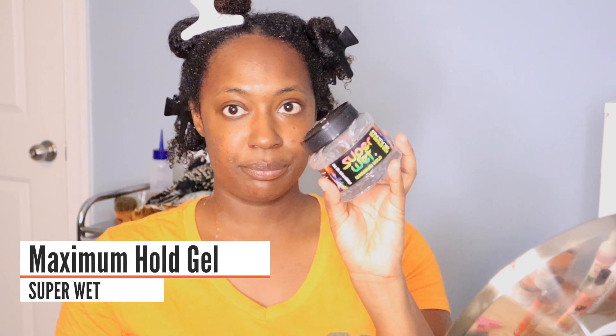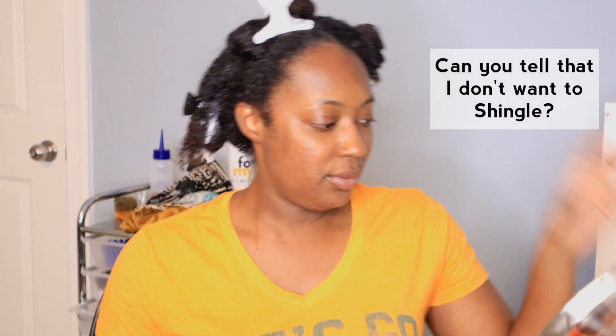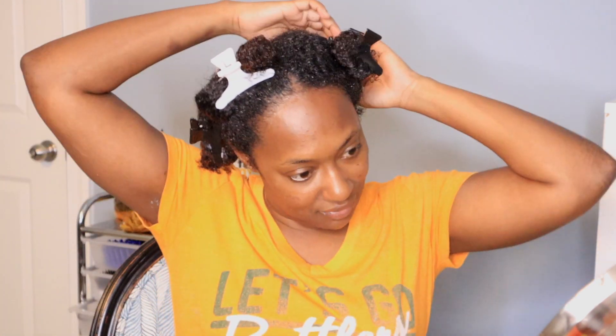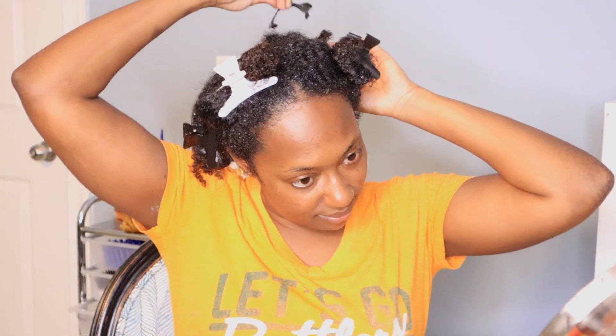I have already done this wash and go — I cleansed, conditioned, and detangled my hair, and I applied the Palmers leave-in conditioner and Super Wet Maximum Hold gel. These two are in my hair as I normally would apply them. I didn't shingle, rake, or anything. Now I'm going to shingle each section. I used this gel because it helps with clumping, but it doesn't completely clump my hair, so that'll give this somewhat of a test.